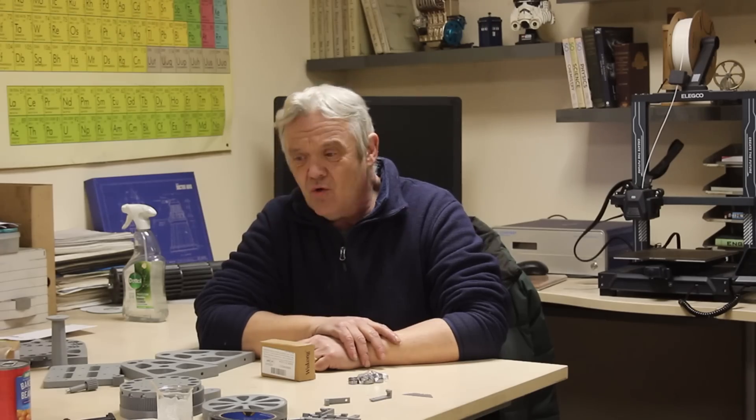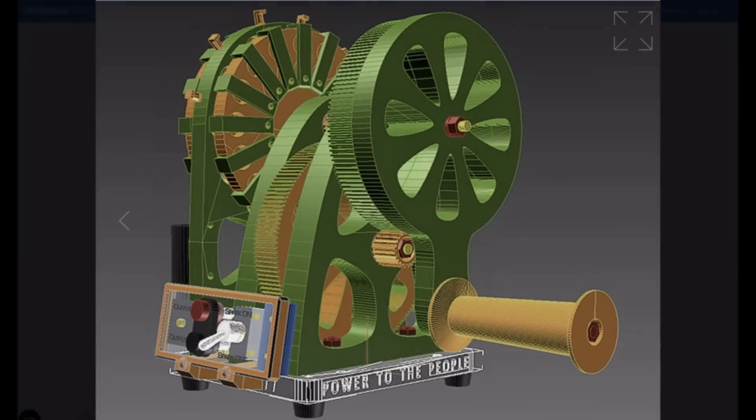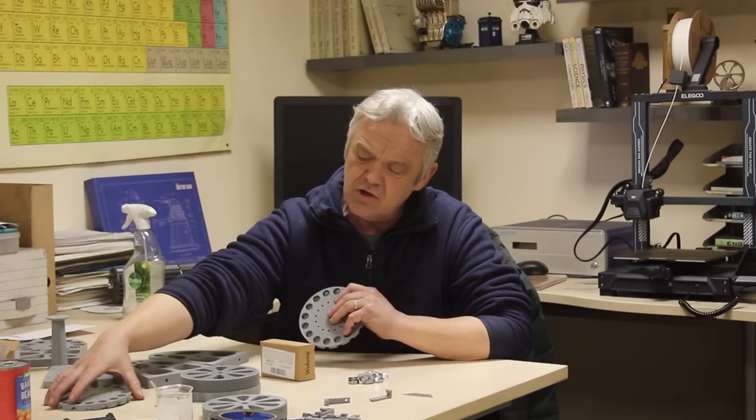Hi everybody. I keep saying that 3D printing is a workshop on your desk, and it really is. A lot of the time you have to make things and you need quite a tool set, but with a 3D printer it's astounding what you can do. To show that, what I've got is a generator — I came across this on Thingiverse, it's a hand crank generator. I'm going to make the generator up; I've printed all the parts and they're very substantial and fairly chunky, but there were no instructions, just the print files, so I have to work out how to put it together.